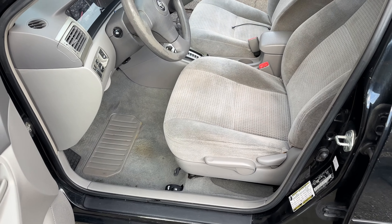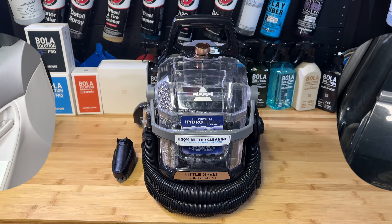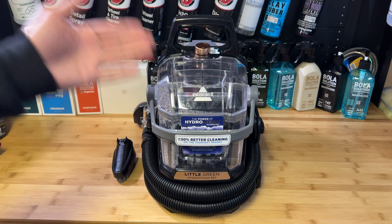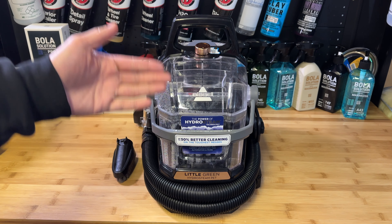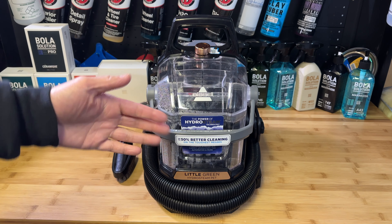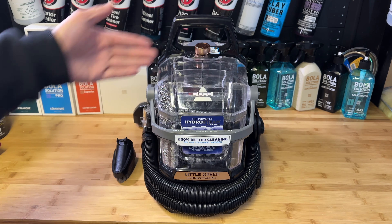Having only used what came with the machine for this demonstration, the results aren't too bad. Some areas in the corners and edges of the seats were worse to begin with, but if I had used a stronger chemical and maybe a drill brush, this extractor probably would have performed much better. I just wanted to demonstrate it as it came. Overall, not too bad.